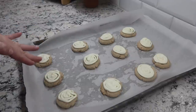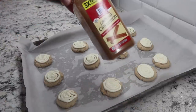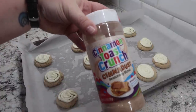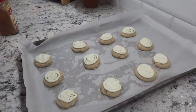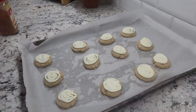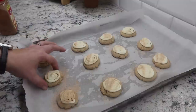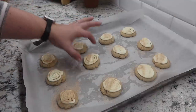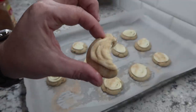One more step to top off these cinnamon roll cookies — you can sprinkle a little cinnamon on top. I have this cinnamon toast crunch Cinna Dust, and that's what I'm going to use. I sprinkle it all over the top and shake off the extra because it definitely comes out a little heavy. I'm glad I made these on the small side — these are so good.